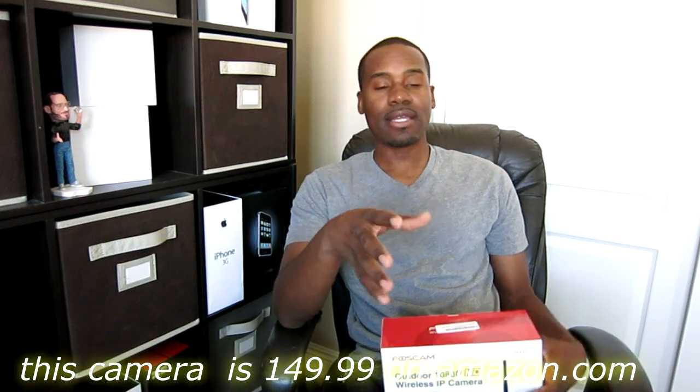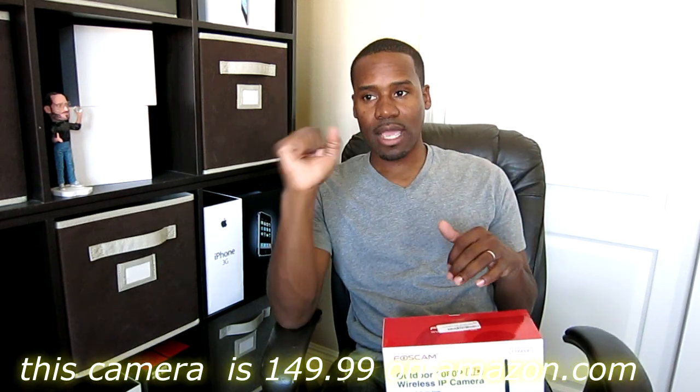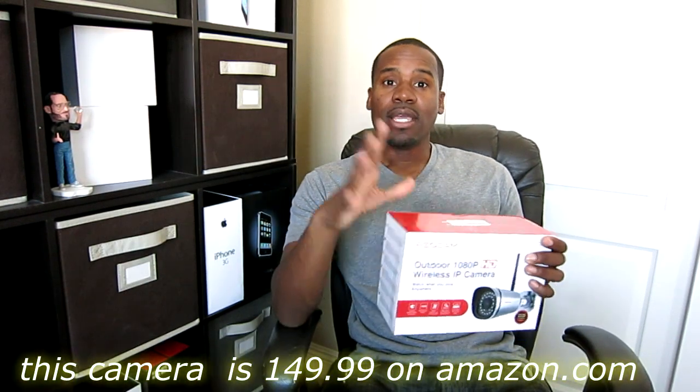Thanks to Foscam for sending this over. This retails for $149 and it's great for people who may not have the option to run a hard line. Now it is wireless as far as the video feed, yes, but you're still going to need to get power to it. So although you may not need to plug in an ethernet cord, the internet will work wirelessly — but you will need to run power to wherever you mount it.